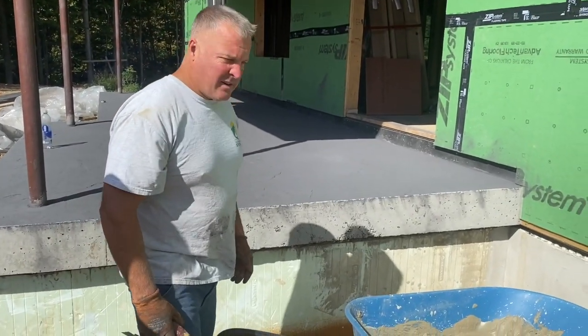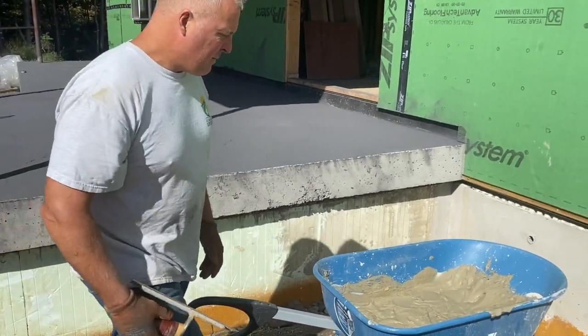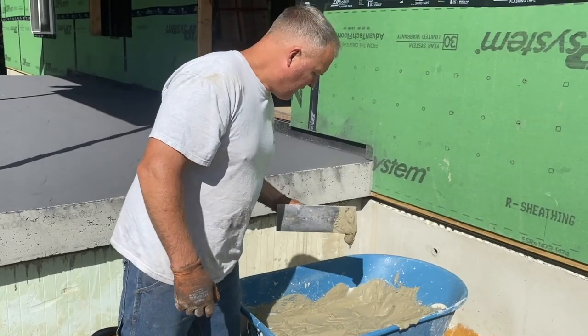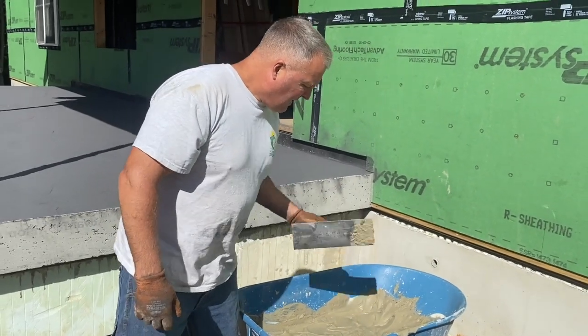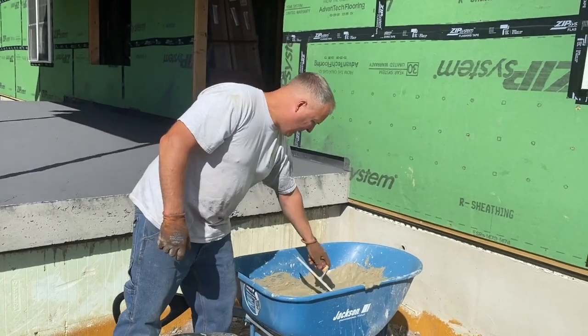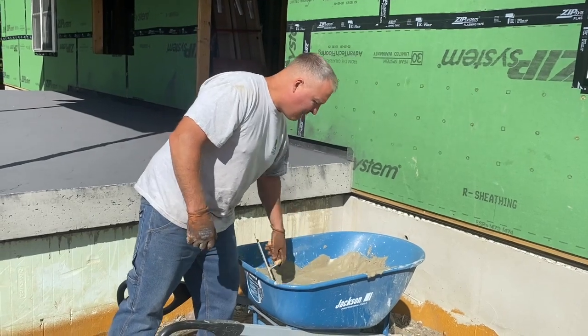Okay guys, we're going to parge this Nadura wall underneath this porch. So we got some Nadura prep coat and you mix it pretty loose. When you first mix it, it's real loose and then it bucks up really fast — it'll harden up really fast. So that's the consistency you want. If it starts to harden up, you're going to want to add more water to it.